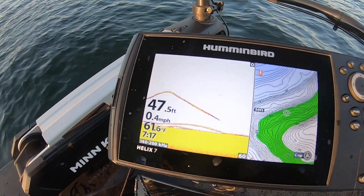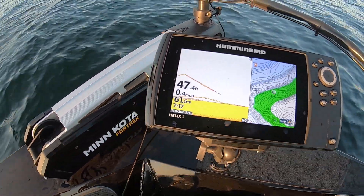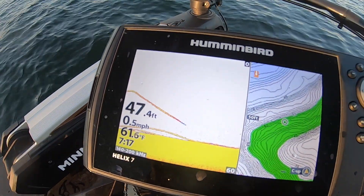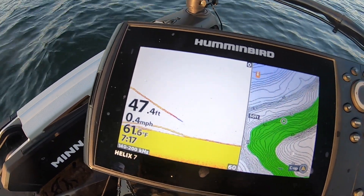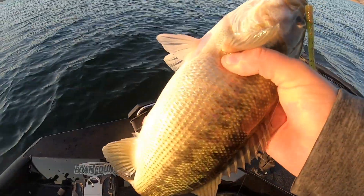I'm going to go ahead and give you guys my settings for this Humminbird Helix 7 G3N Mega Down Imaging unit. Let me put him in the box.